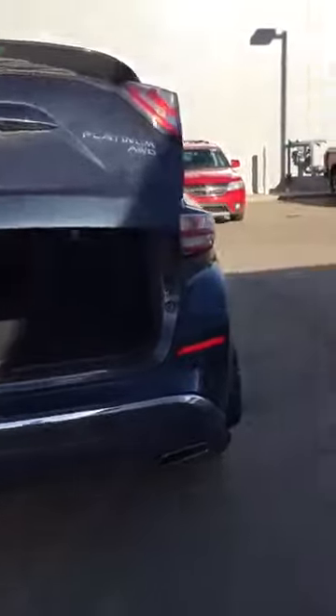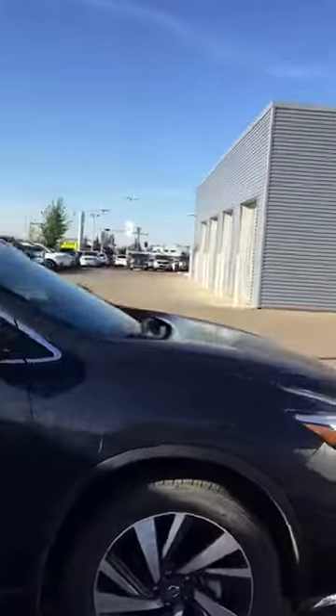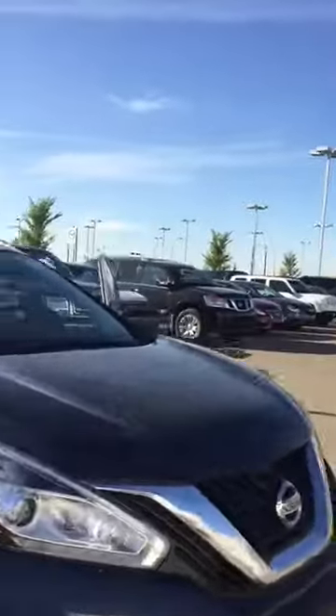Here's the power trunk — seats will fold down, just pull on that strap and they fold basically flat. So if you only have one or two passengers, you can have the whole back packed with stuff — tons of room in there. You can just push the button to close the trunk.